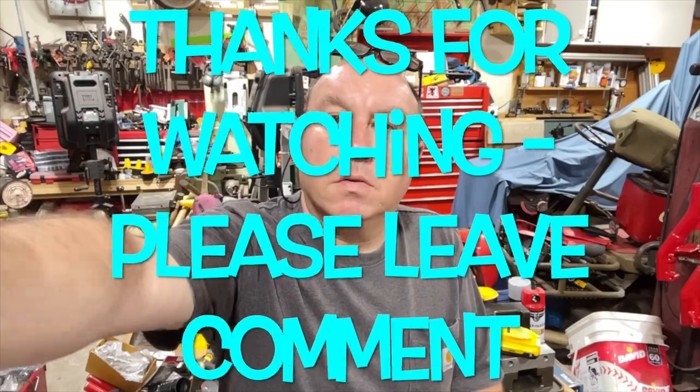Anyway, thanks for watching. Don't forget to like, subscribe, and tell me how you like my videos. Thanks for watching.